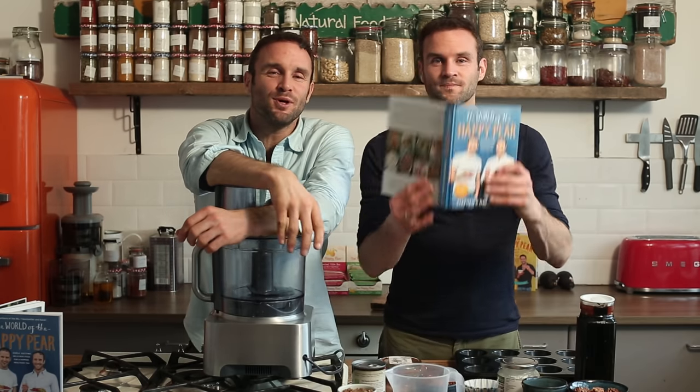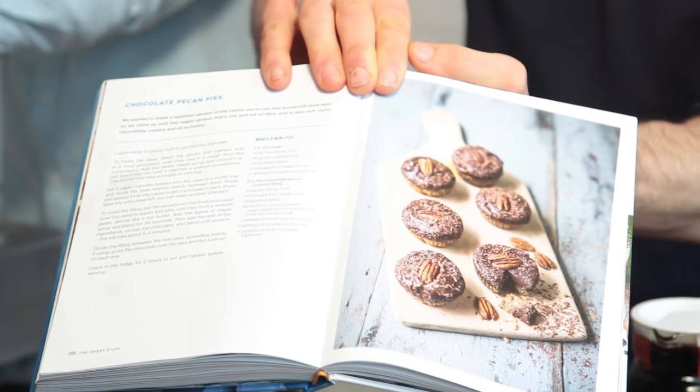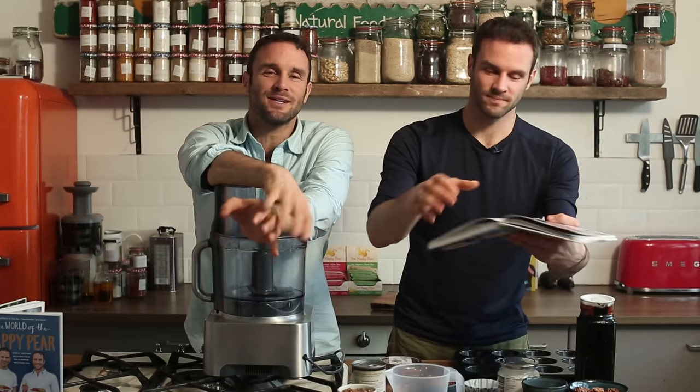This is one of our favourite recipes from our new book, The World of the Happy Pear. It actually won Cookbook of the Year last year in Ireland and it was the best-selling cookbook in Ireland. So thank you to anyone who bought it, sincerest thanks.